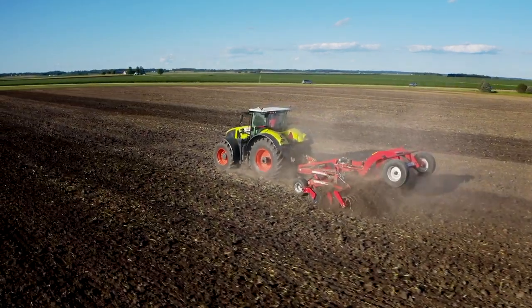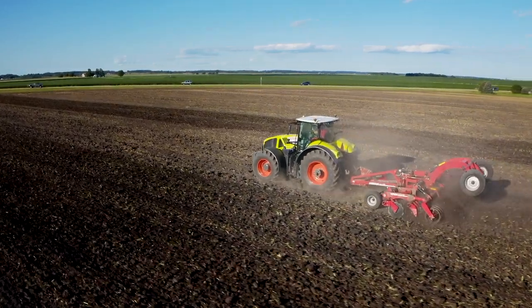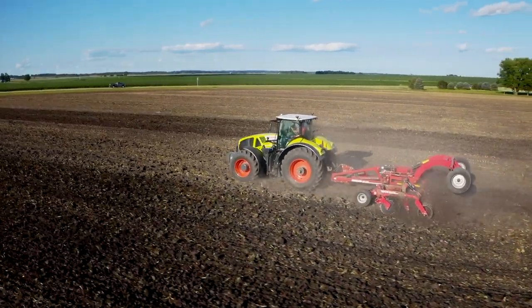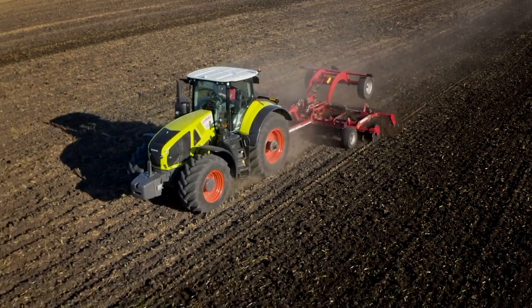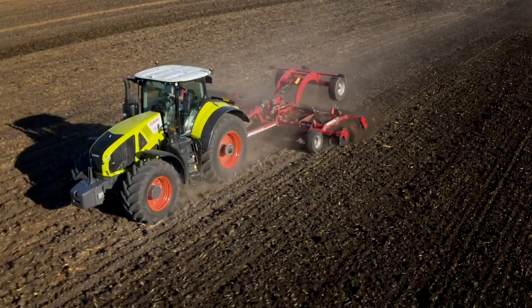When utilizing Joker RX in your operation, you will reap the benefits of uniform and consistent soil structure, utilization of your residue as a renewable resource, and most of all achieve a superior seedbed to give your crop the best start possible. To find out more, visit our website at www.horsch.com and follow us on social media to keep up with the latest innovations from Horsch.